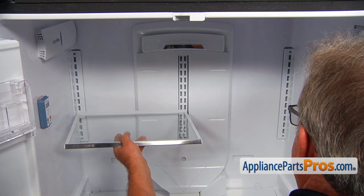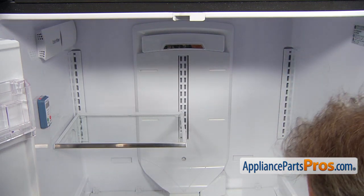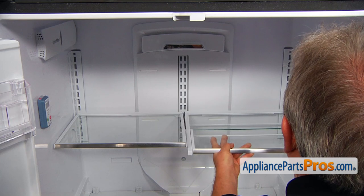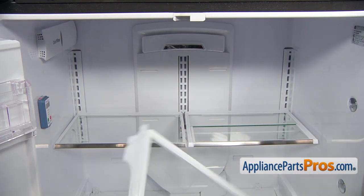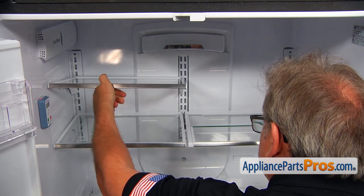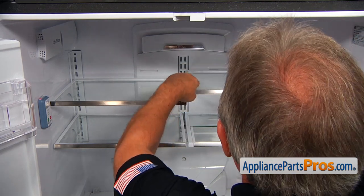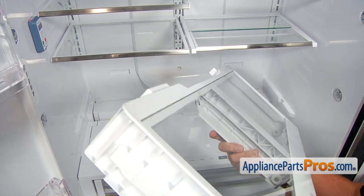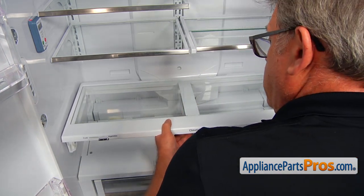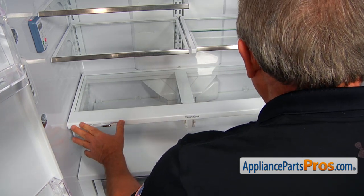We're going to install the glass shelves back in, place the back hooks in, and press it down so the front will lock. Same thing here. Now I'm going to install the top shelves. Now I'm going to install the crisper drawer support, place it on the rails, push it back, and it's going to get into these cutouts at the bottom.